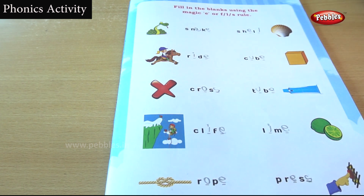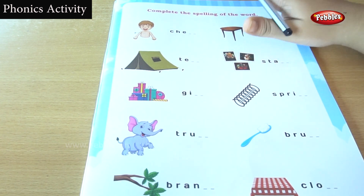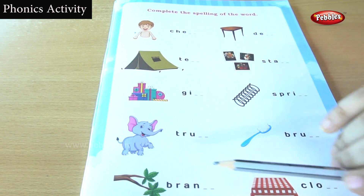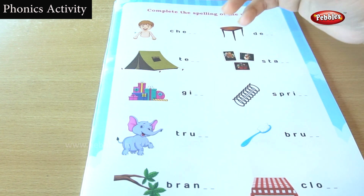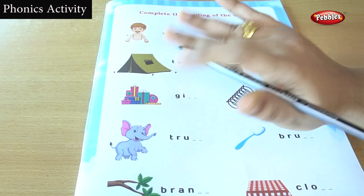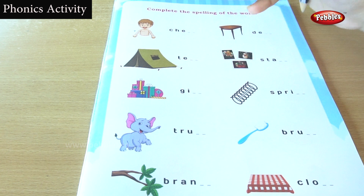Did you understand it? Let's go to the next exercise — a very interesting exercise. Before going to the exercise, just read the heading carefully. The heading is: complete the spelling of the word. We want to complete the spelling of the given word. There is a three-step process: first, find the name of each picture; second, say the picture name aloud; third, write the correct spelling. Let's go to the exercise.